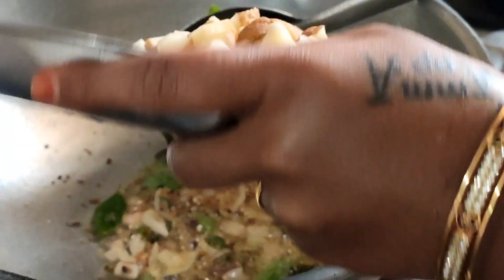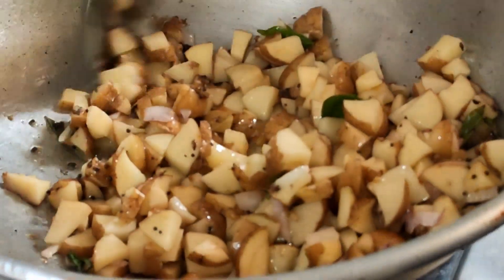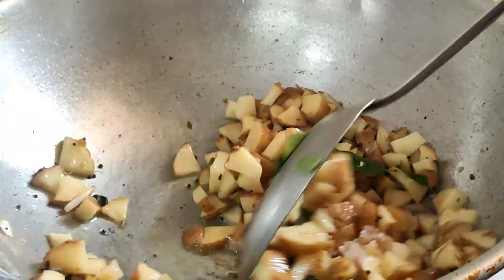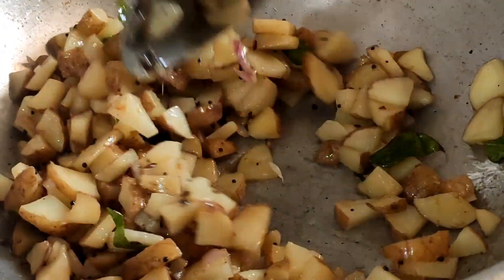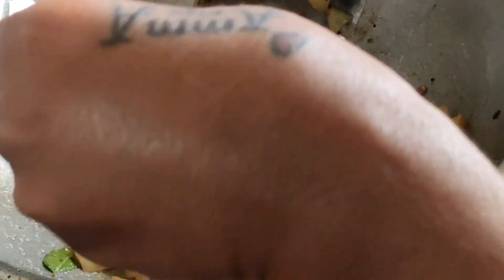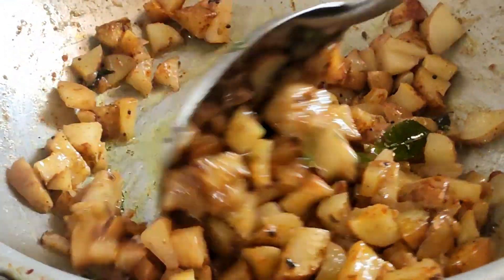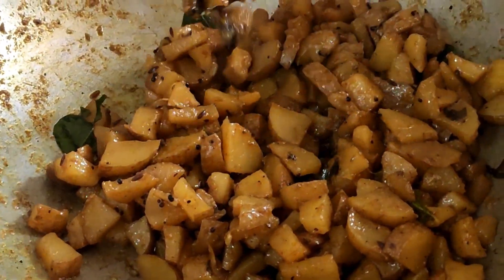Add the potatoes. Use the potato for more potatoes. Put the potato down, add pepper powder and garam masala. Let's add the potatoes in the pan. Now we are ready to cook the potatoes.